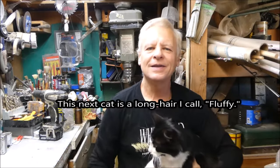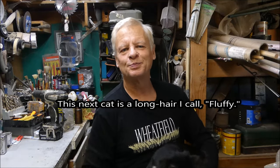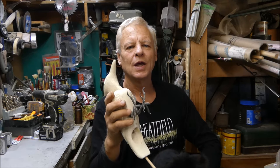Hey there, so glad you made it here — I was just thinking about you! Today I've got my Word Pecker Whirlygig kit ready to go and I want to show you how to put it together.